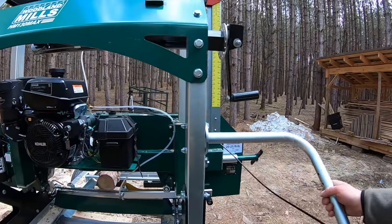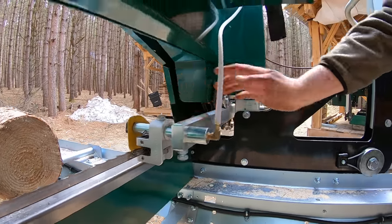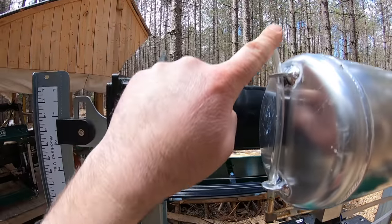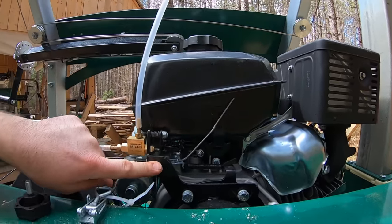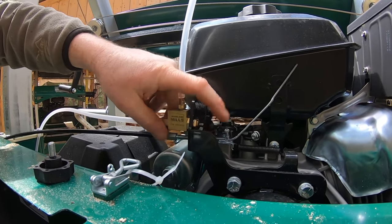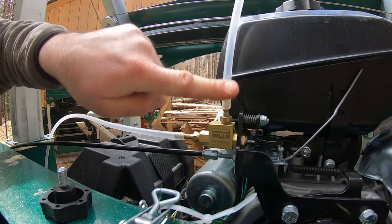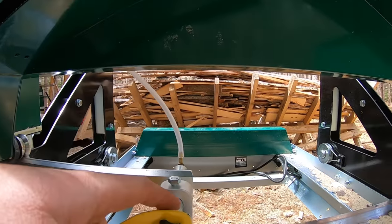The new unit has an auto-lube system — lube comes down and out onto the blade. There's also the vent on the tank that the old one lacks. The auto-lube is activated by the throttle: when I pull the throttle lever it applies pressure to an activation plunger which opens a valve, allowing lubrication to flow down and out onto the blade automatically.